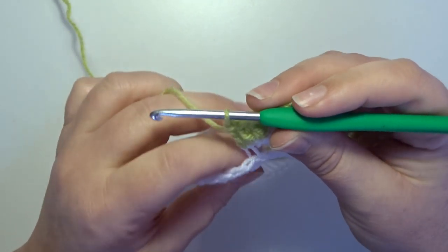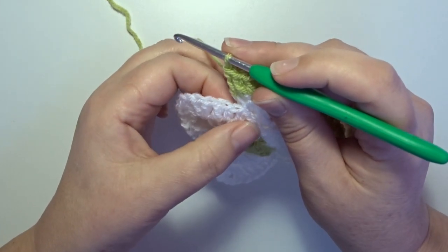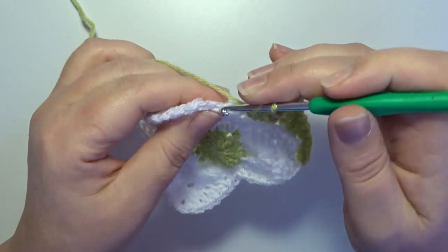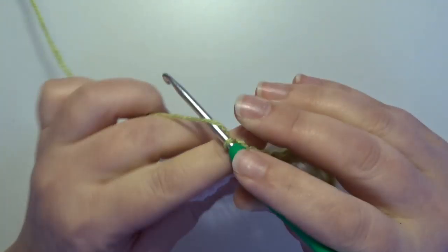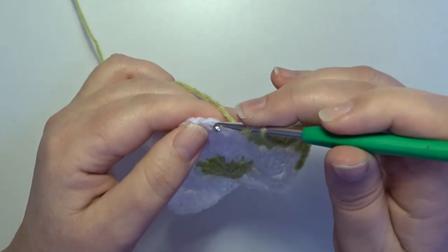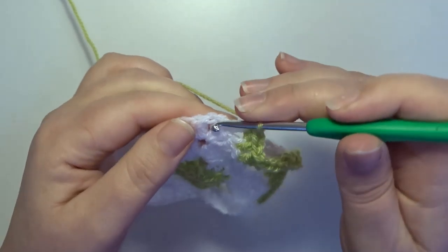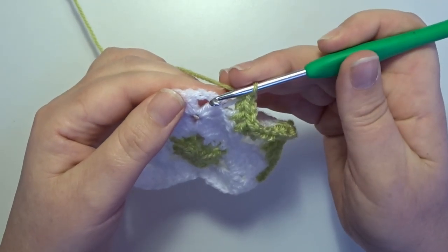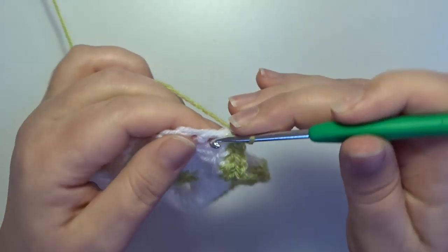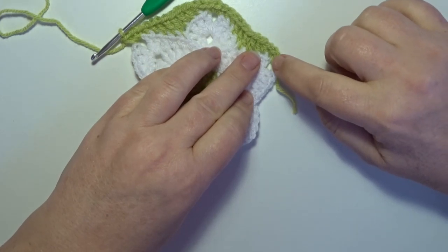Now you work two petals together again. We go further with the petal on the front of your work. In the next two stitches only in the back loop and double crochet: 1. In the next stitch: 2. In the next two stitches only in the back loop a half double crochet. And now 3 single crochets in that chain 2 space: 1, 2, and 3. Repeat all those stitches 2 more times and then make a slip stitch in the first standing single crochet.